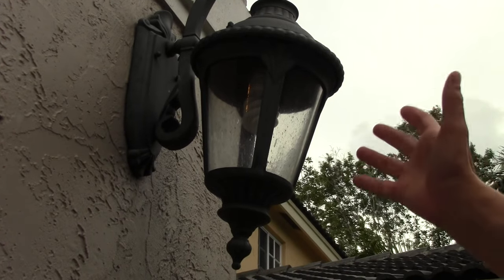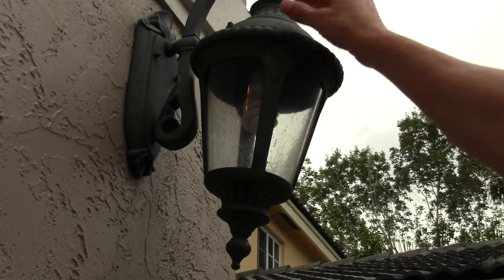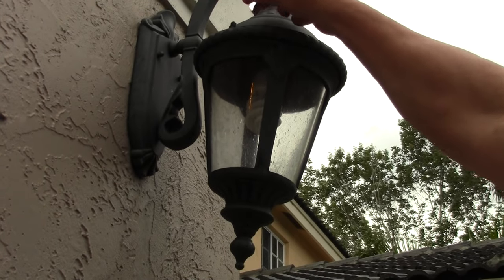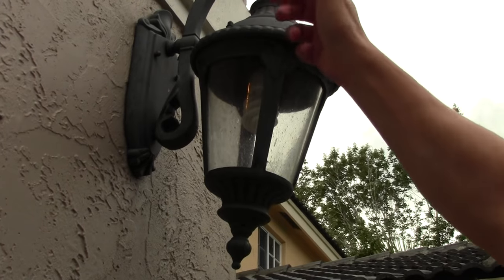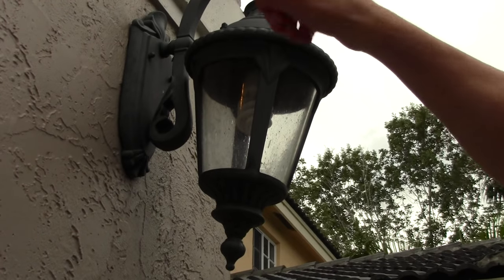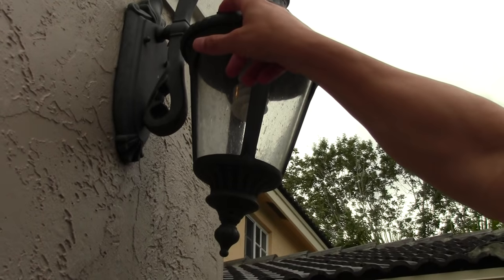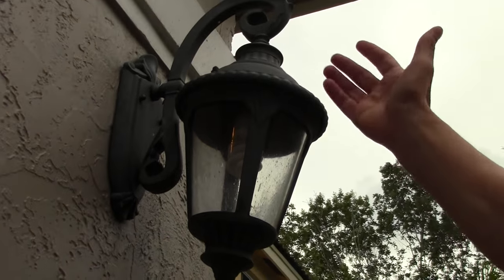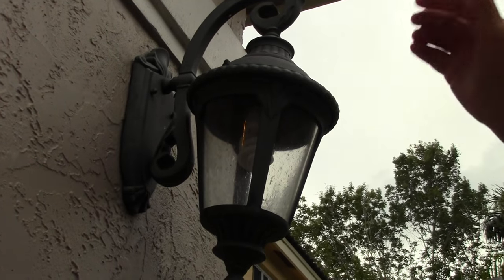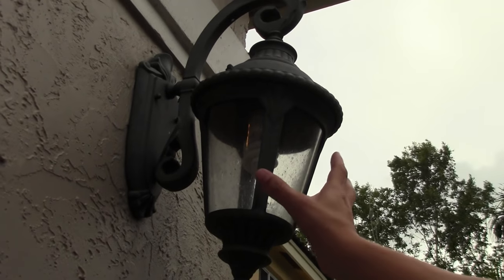One thing you might want to be aware of — sometimes these nuts, depending on how long these lanterns have been up here, they can get frozen or rusted down, so you've got to be careful. If you try to loosen them, you can break them. So if that's the case — if you try to loosen it by hand and it doesn't work, you put a pair of pliers on it and it doesn't work — I would say spray it down with some WD-40, let it sit for 15 to 20 minutes, let it penetrate, and then hopefully it'll break loose. If it doesn't break loose, then you have another problem on your hands, which is not as easy as changing a light bulb.